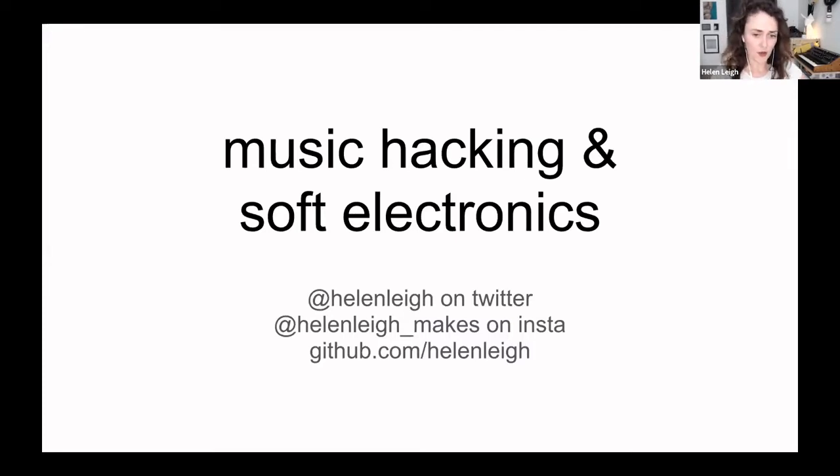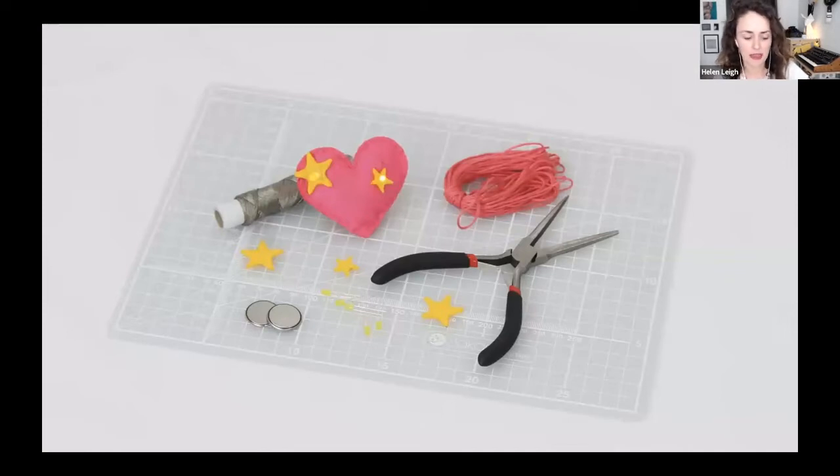Brief introduction to myself: I am a writer, I write about electronics, physical computing, and so on. This is a still from my book that I did last year, it's called The Crafty Kids Guide to DIY Electronics, and it teaches basic analog electronics through the medium of craft — paper craft, origami, robotics, and lots of sewable circuits as well, which is super fun. I write a lot for Hackspace Magazine, I've written for Hackaday, and I'm the new hardware columnist for Make Magazine as well. I've also got lots of curriculum writing, but nobody wants to hear about that.